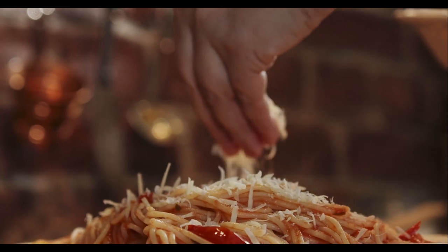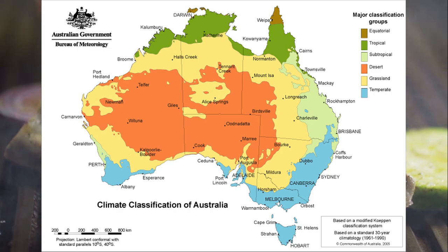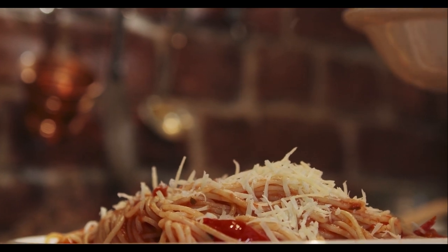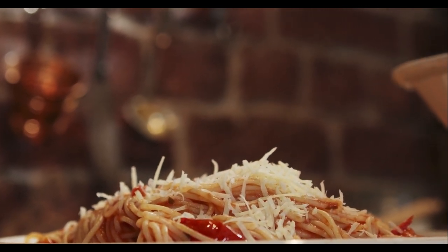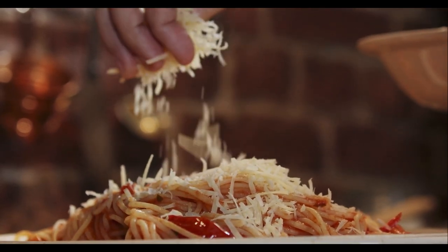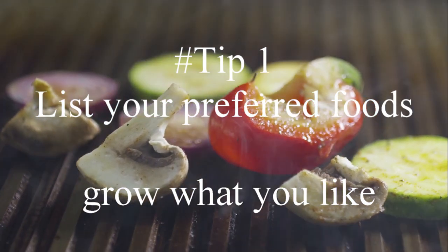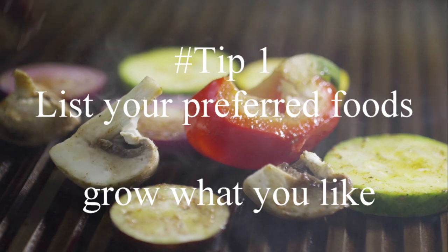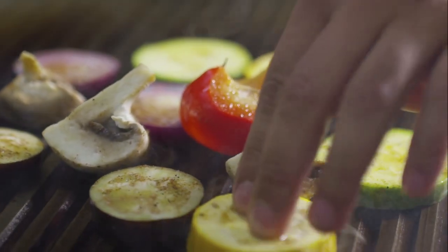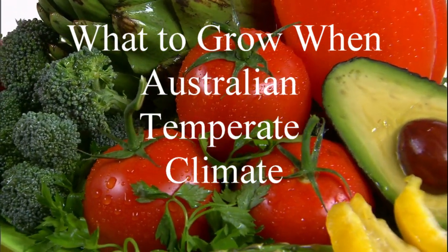For me, I'm in the Hunter Valley and according to the Bureau of Met I'm in the blue zone, which is the temperate zone. So the information that follows is about the temperate zone in Australia. Okay, what to grow and when for the Australian temperate climate. For January, in seedling trays you've got nothing this month.